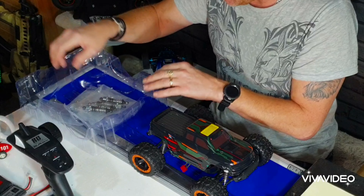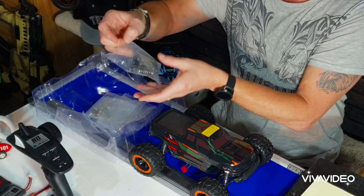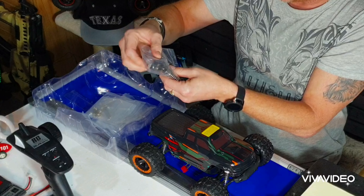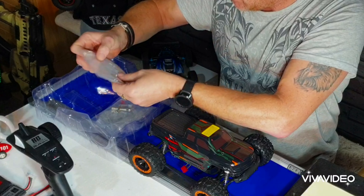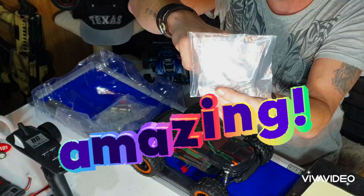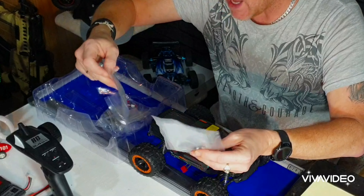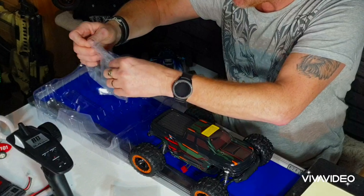Put that to the side a second and look what I've just seen in this box — it only comes with oil-filled shocks and they look quite decent as well. Oil-filled shocks! It comes with the metal dog bones and all the metal drive cups and all that stuff. And an Allen wrench — metal as well!